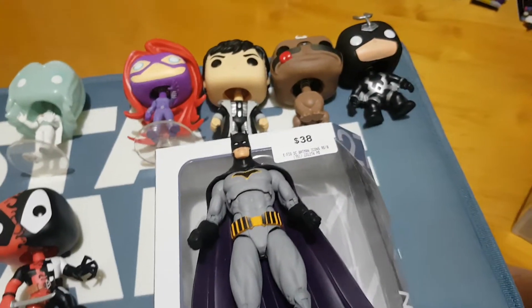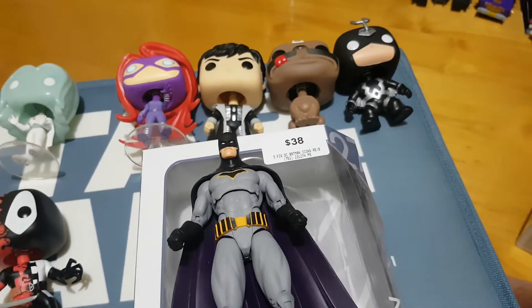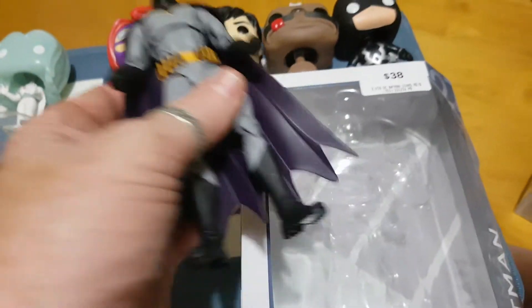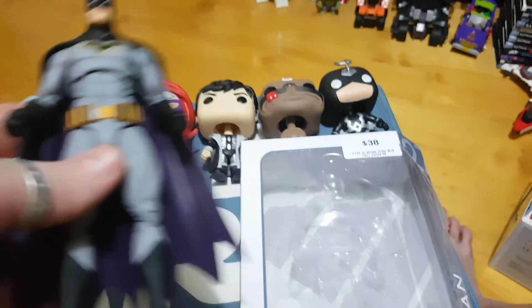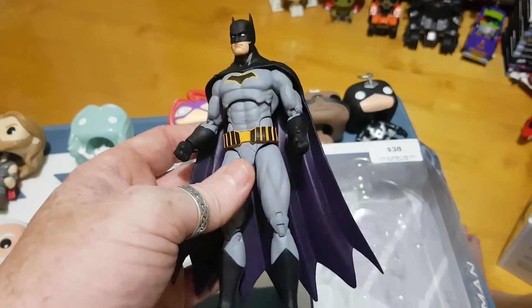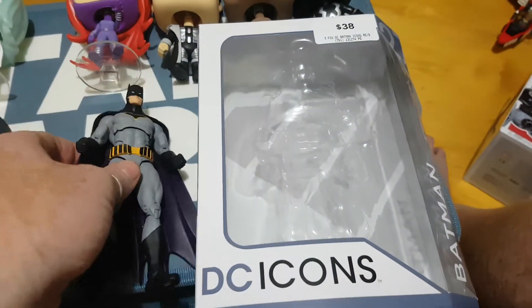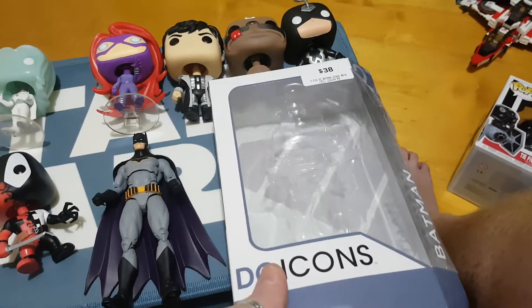G'day everybody and welcome to another YouTube video review. Today we're going to be having a look at what I believe is newly released. The figure has come out before as a multi-pack Justice League pack, but now the single versions of those are coming out, which is fantastic. There is the Multiverse DC figure of this, but this is the one that was in the multi-pack and this is part of the DC Icons line. This is Batman — the Batman Rebirth Batman.